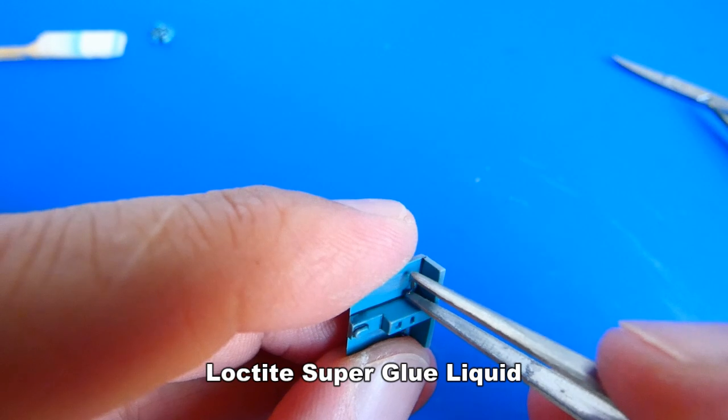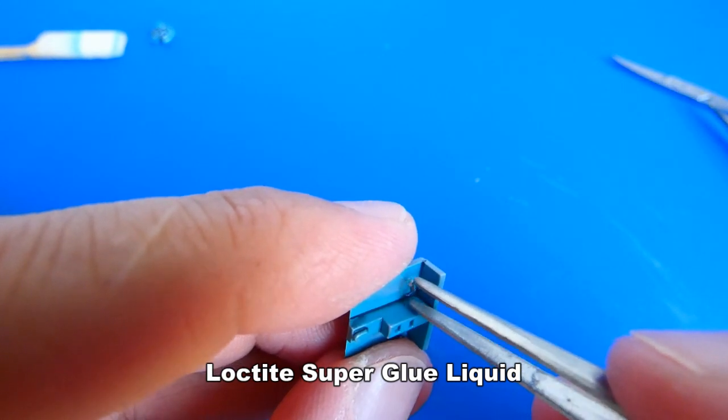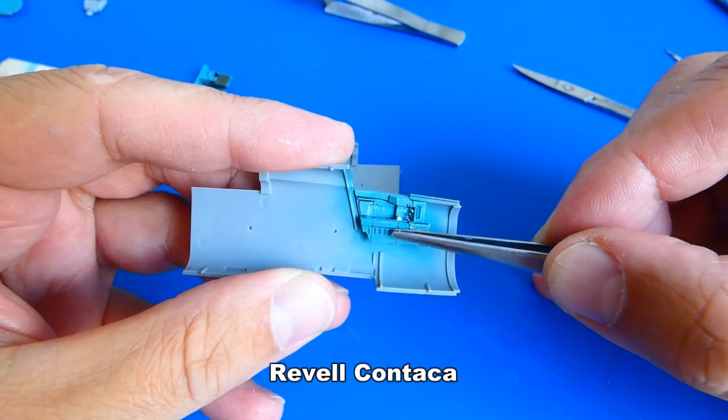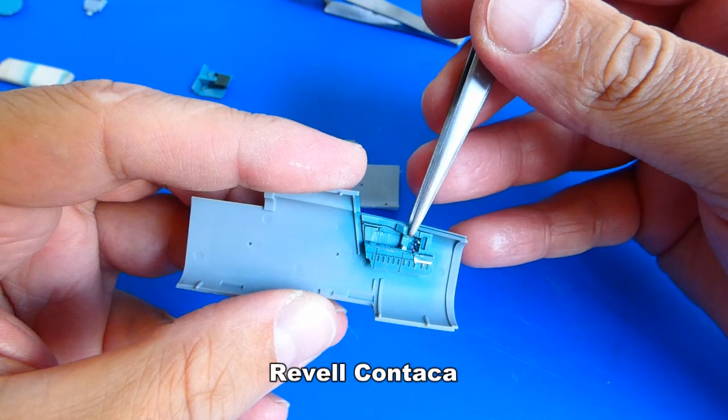Some of the parts, like these rudder pedals, are very, very tiny. I have been using a headband with a magnifying glass for a long time now, and when I work with small parts it is an invaluable tool. I got used to it so much that I can't work without it anymore.